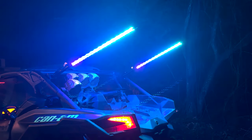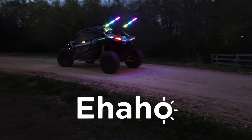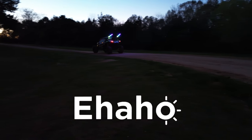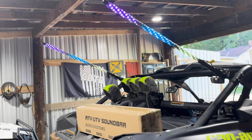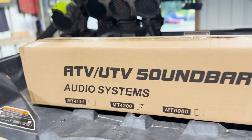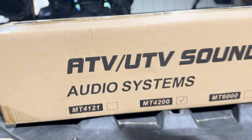As of now, first-day review: 10 out of 10. This is week two with the whip lights — still functioning great. They also sent us out this ATV sound bar, so we're going to go ahead and include that in this video as well, making it a two-part video.